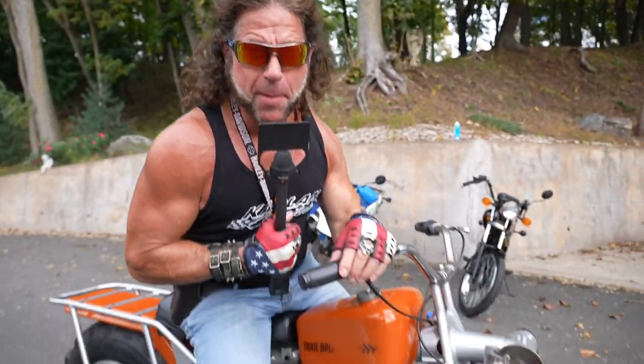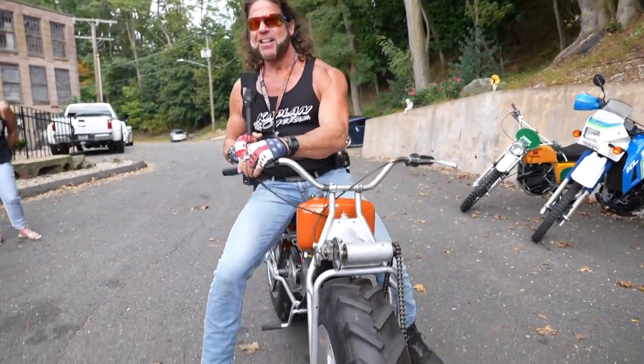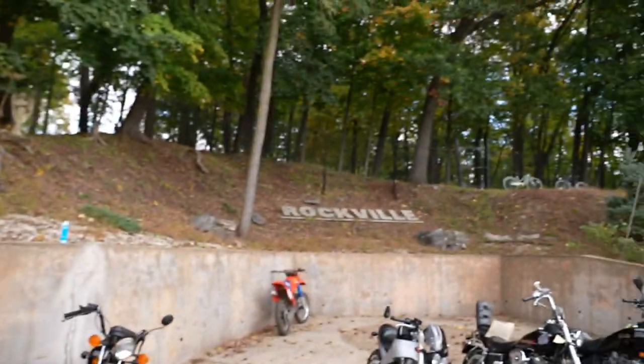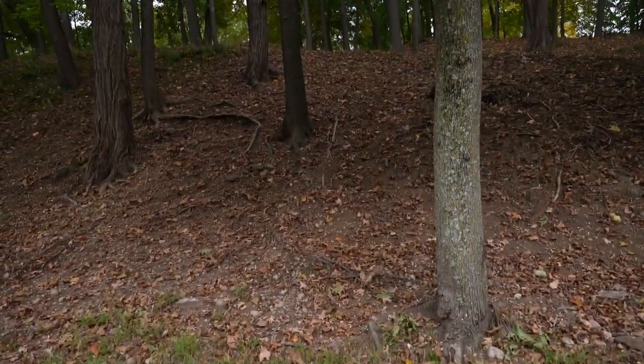What can a bike like this do? This thing will rip your house right off the foundation. After you rip your house off the foundation, you can crawl up the wall of your neighbor's house, and you can ride this across the lake — because it floats on water. It'll rip houses off foundations. Let's take it up the really steep part of the hill over here. Guys, this is like a wall right here.